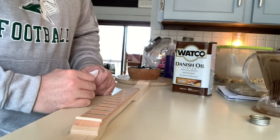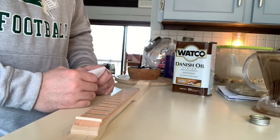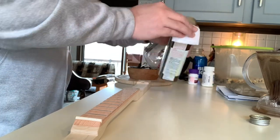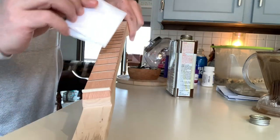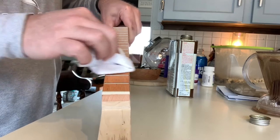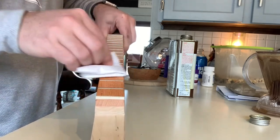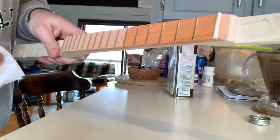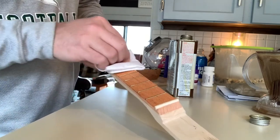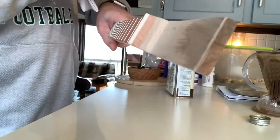In the house where it's a little warmer today, I'm going to put some finish on this neck and leave it in here to dry. I'm just going to use Danish oil. You can already see the difference — how that deepens — and it will get even better the more finish goes on there.